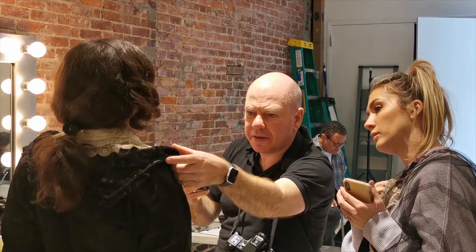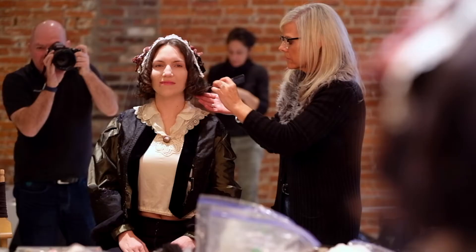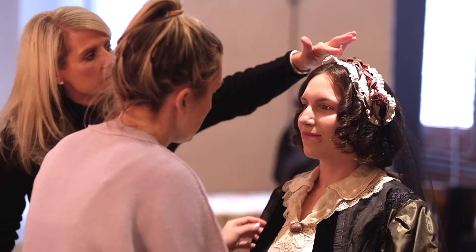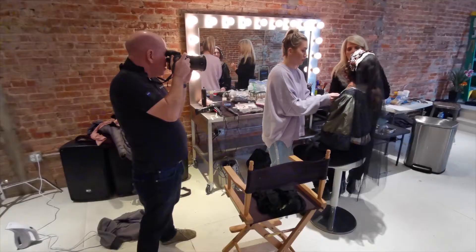Sourcing the costume that would give the authentic and correct look took some months, but the search was worth it. And though we were working with entirely accurate props and costume, you have to work with experts to get that certain look.